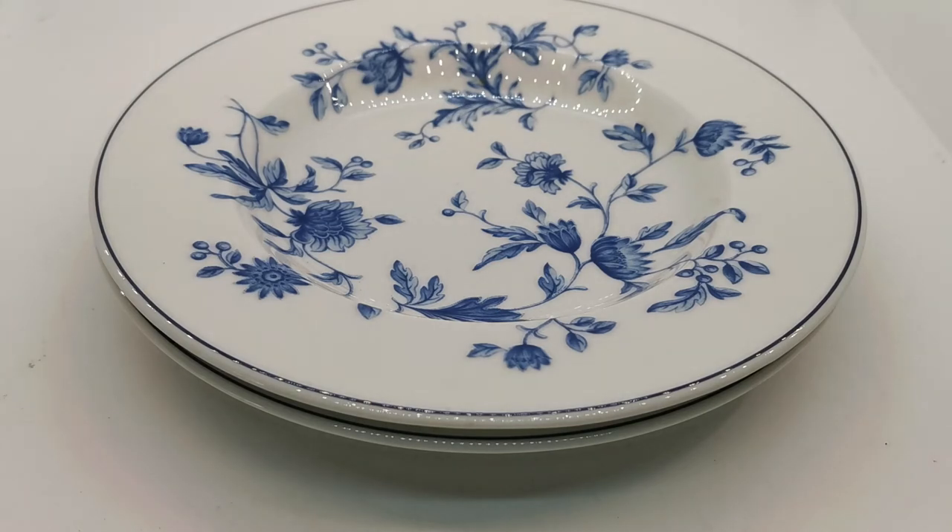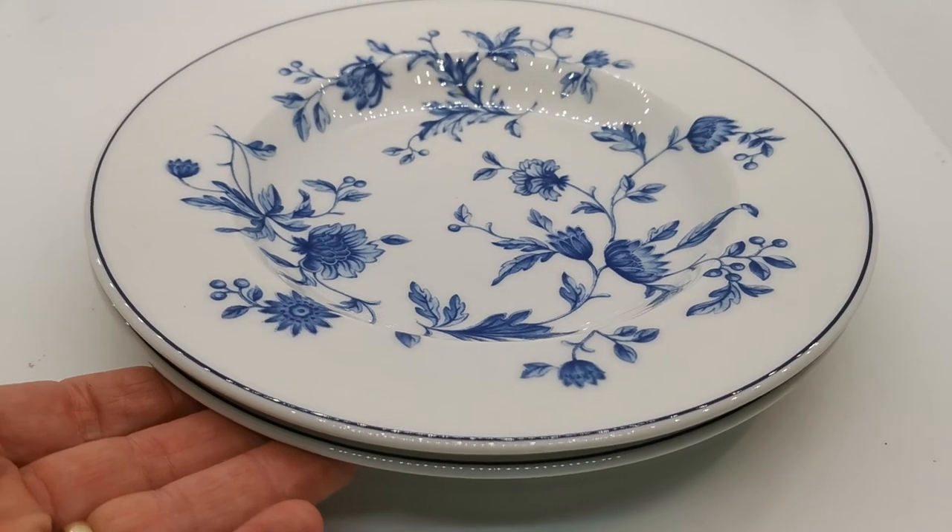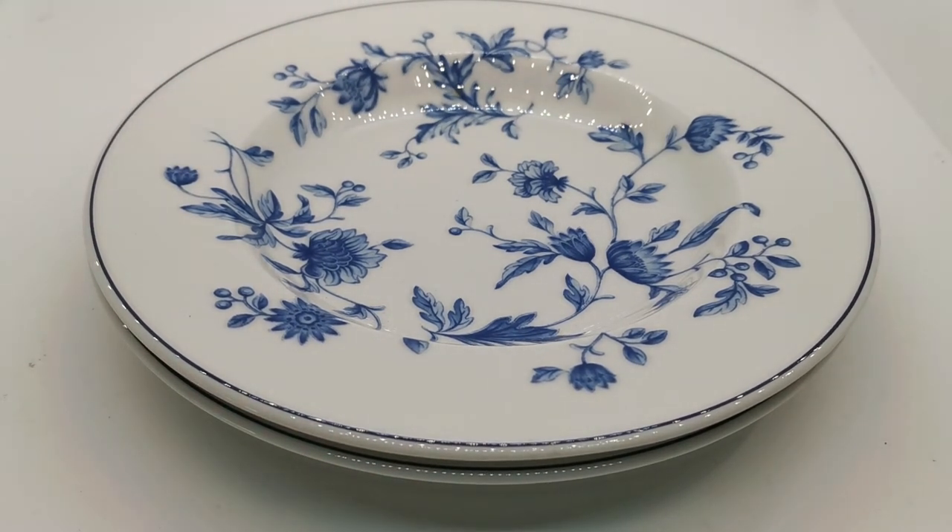We haven't seen much Mikado come through — this is actually the first pieces we've listed in almost 10 years, so it's not a common piece or range of china by any means. But there are replacements around, and I'm sure people will have had this as part of a fine dinner service and be looking for replacements. Thanks for watching.